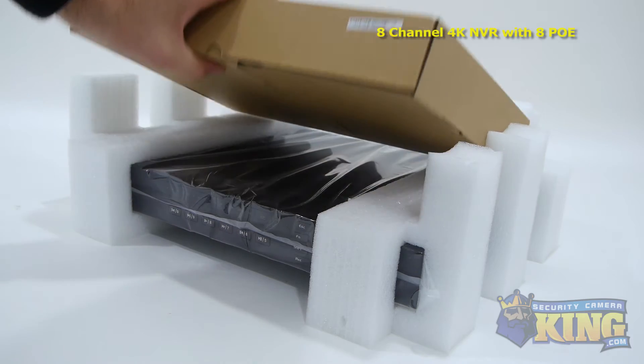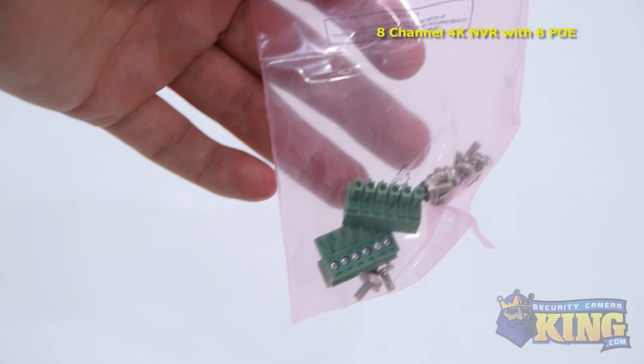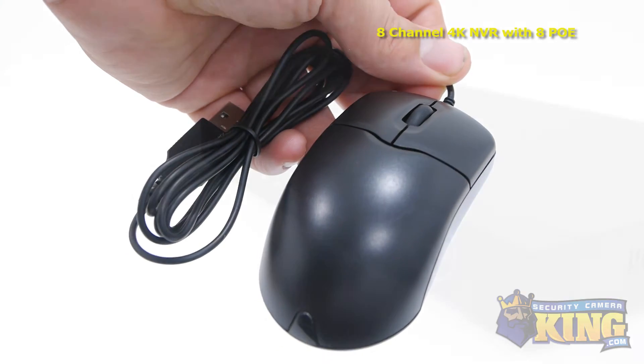Inside the box you'll also find a remote control, Cat5 cable, power cable, two SATA cables, a bag of screws and alarm terminal blocks, software disk, SATA power cables, an instruction manual and a mouse to control the interface.